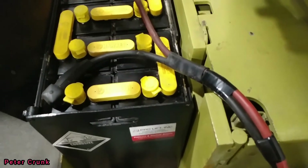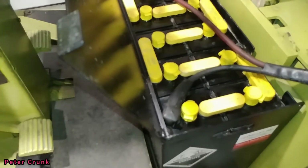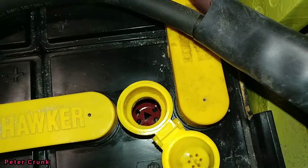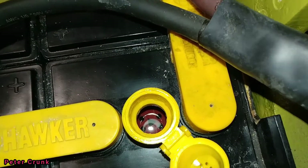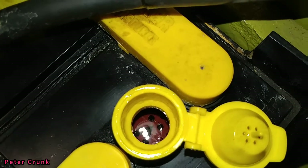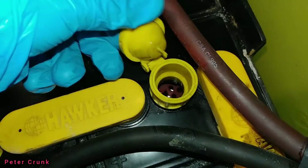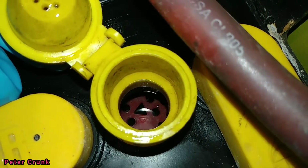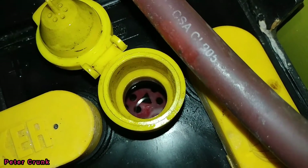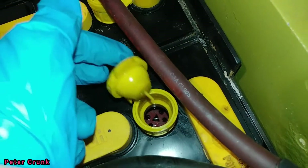Look inside — you can see that little charger is charging the battery. See the bubbles coming up, and that's doing it all the way across the battery.